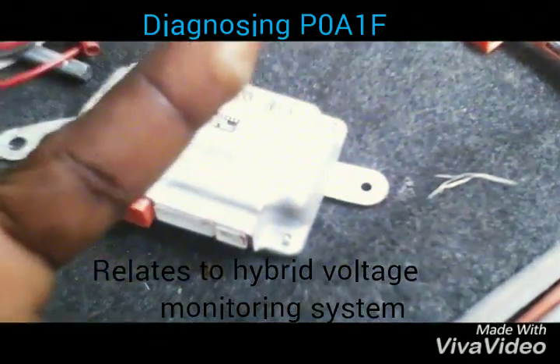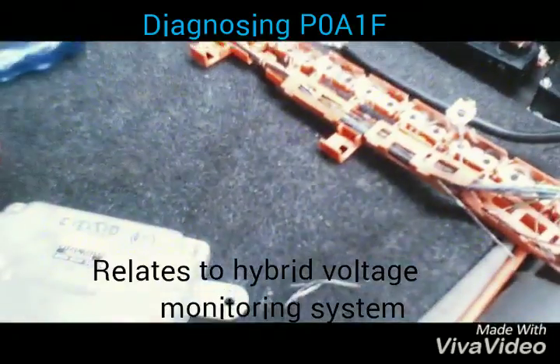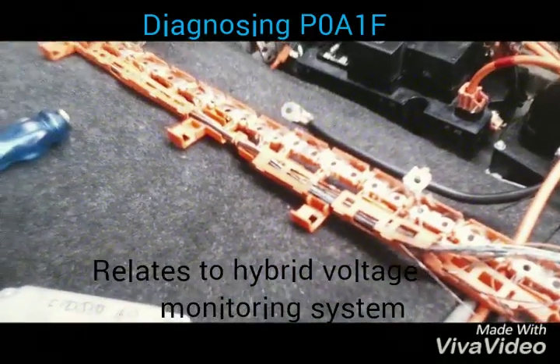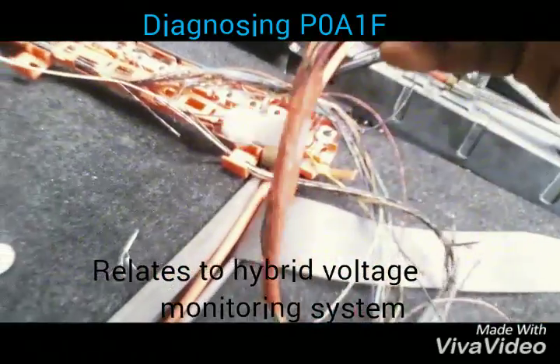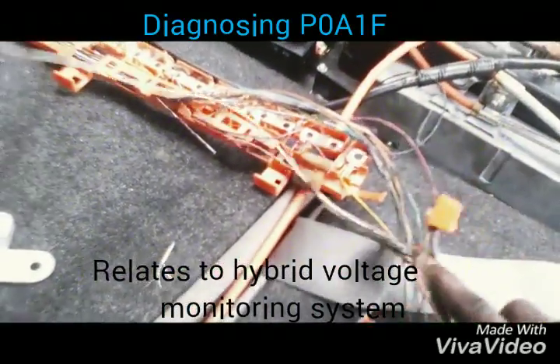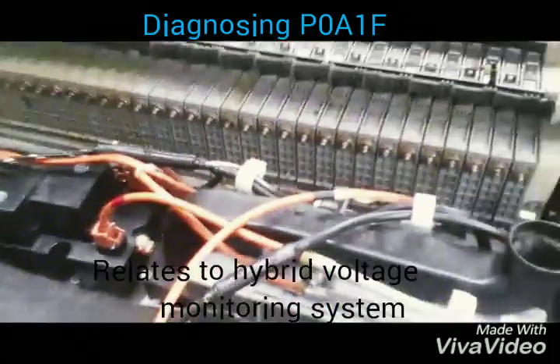This is what happened to my finger — you can see this is not a fire burn, this is an electric shock. So you should be careful when working on a hybrid. Always put on your gloves, even after you've taken out the service block. Look at what it did — it just burned the whole system. Thank God I was quick enough to pull everything out, or it could have caused more damage.